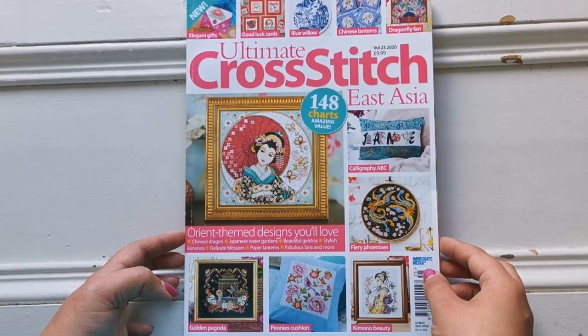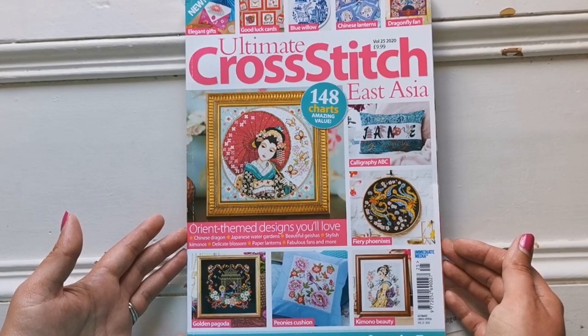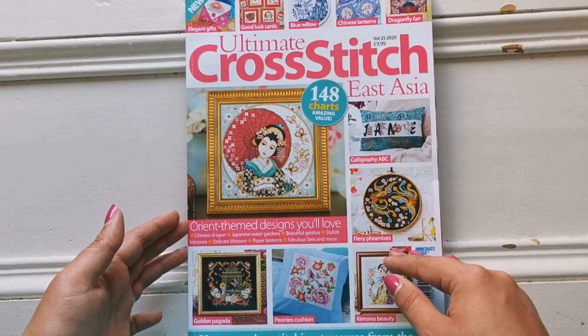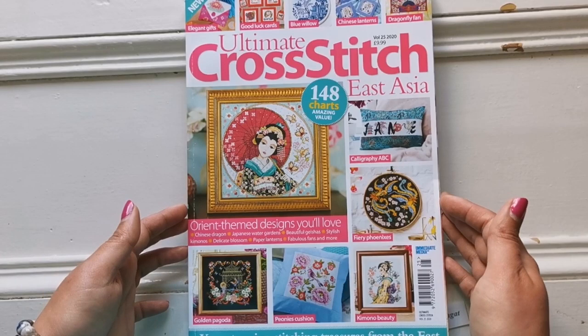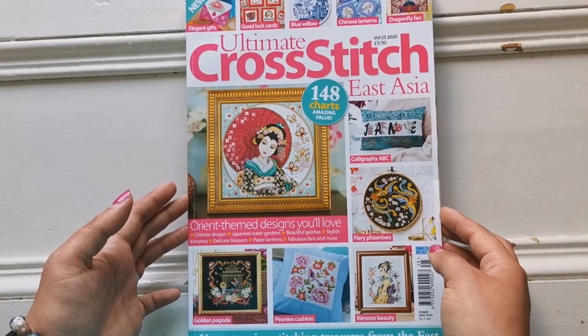Hello everyone! Welcome back to my channel. It's Rachel Ray here and today we're going to flip through this magazine issue of Ultimate Cross Stitch, the East Asia edition. This is volume number 25 from 2020. I'm going to go over what designs are in this issue, and if you're interested, I will put a link down below. I'm not affiliated with this company — I just like to share all things cross stitch. So let's get started.